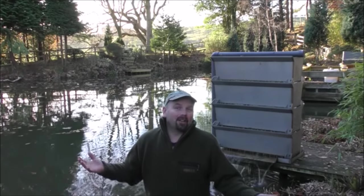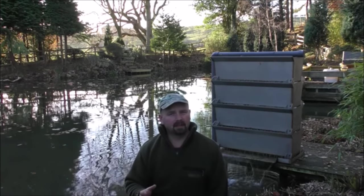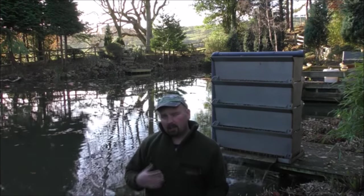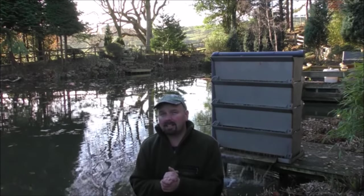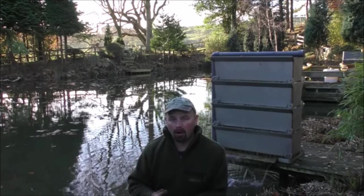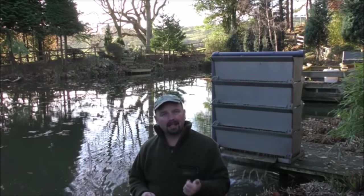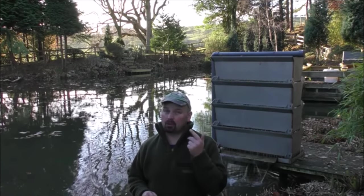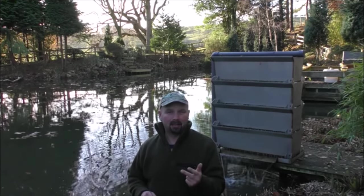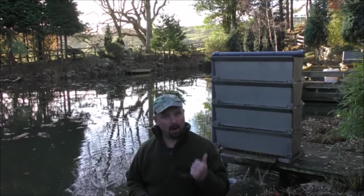Hello there. Now depending on how many of my previous videos you've watched, you may or may not know that I absolutely love shower filters. They're only just becoming semi-popular for ponds and I can't understand why it's taken so damn long. They're absolutely brilliant for removing ammonia, nitrite, and when the right media is used, nitrate as well. So wouldn't it be awesome if we could get one of those for an aquarium?